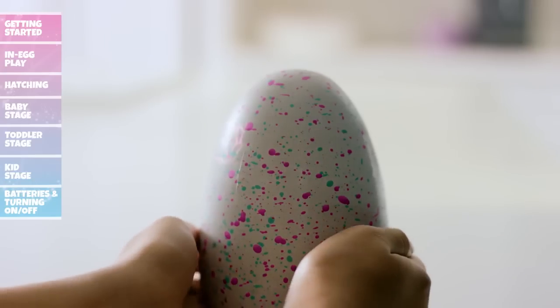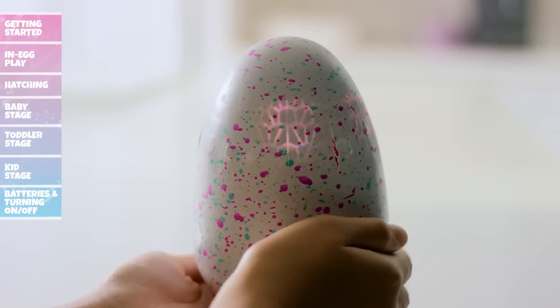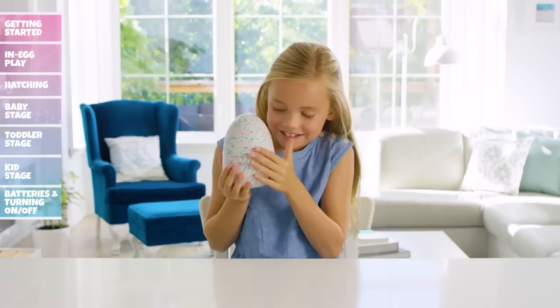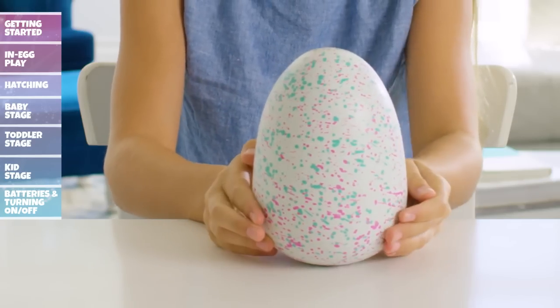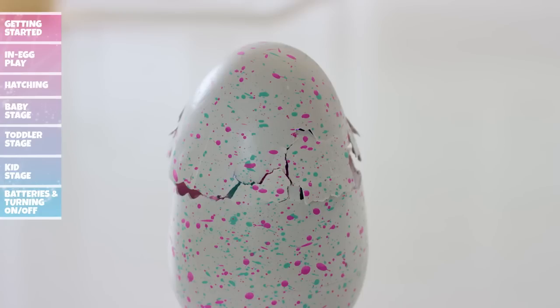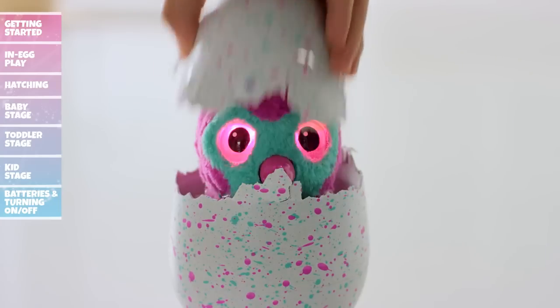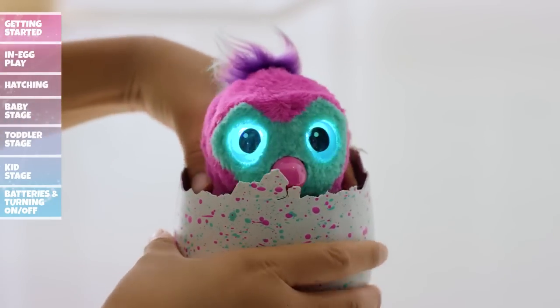Rub the bottom of the egg and your Hatchimal will start pecking. Their eyes will flash while they peck. The more you rub the bottom of the egg, the more your Hatchimal will continue to peck. If your Hatchimal happens to fall asleep while hatching, set it down and then pick it back up to resume hatching. Once they peck away enough of the egg, you can help them out by pulling away pieces of the egg. Hatching can take up to 30 minutes.